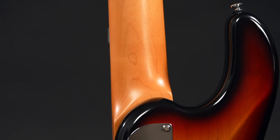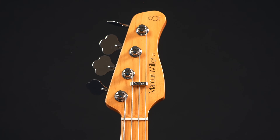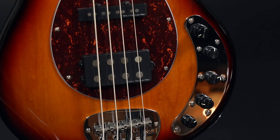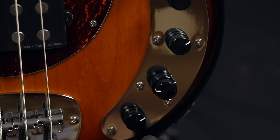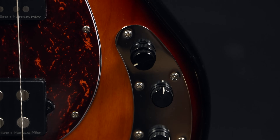The neck is roasted maple; otherwise it's the same construction, this time with a 42mm width at the nut, which means this neck isn't exactly slim. The main differences are the woods, the extra pickup, and the upgraded preamp with controls for volume, passive tone, balance, bass, mids, mid frequencies, and treble, plus an active/passive push-pull option. With this preamp, the passive tone control can also be used when the bass is in active mode.